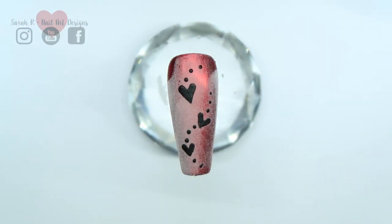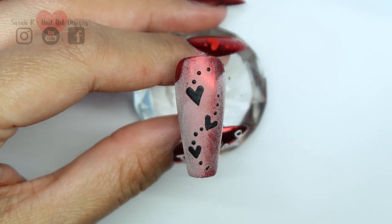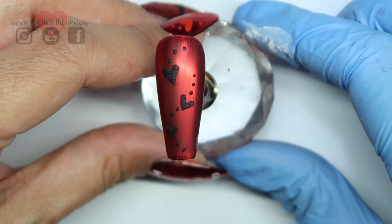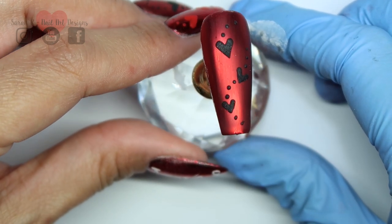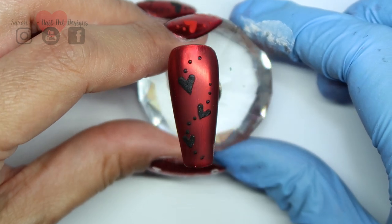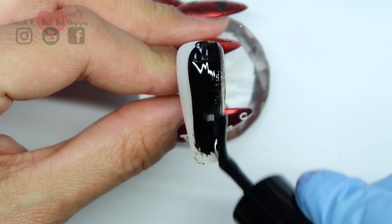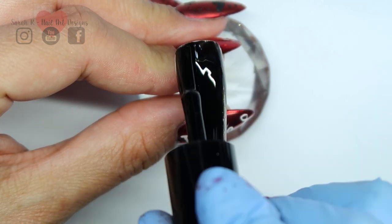You just dust off the excess acrylic once that comes out of the lamp. Because we've used tack-free gel paint and because the chrome is all sealed, that nail is ready to go. I'm going to do it exactly the same with the other nail, but I'm going to leave the chrome shiny and use the red gel paint and do exactly the same with the acrylic powder.